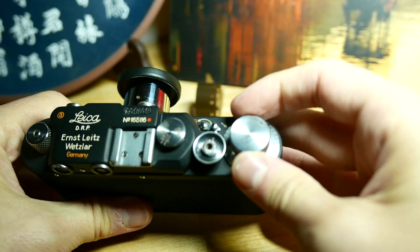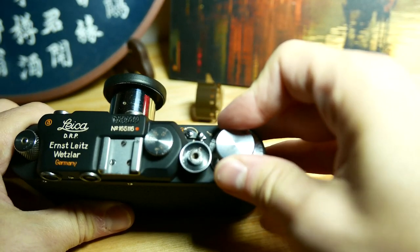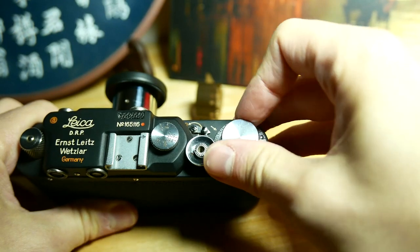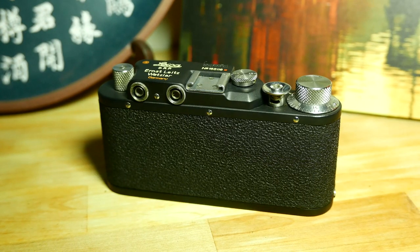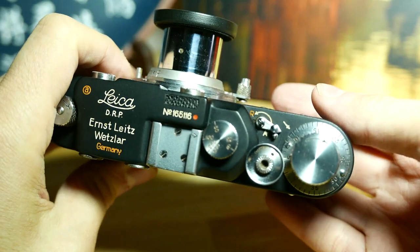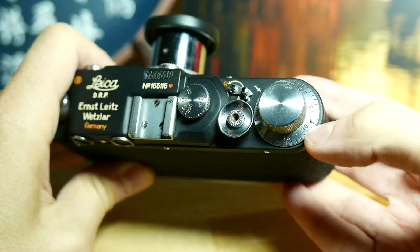Try to push it in, almost at the same time, and then we can close it. Then we can advance the lever a couple of times just in case — let's do one more.